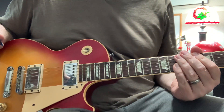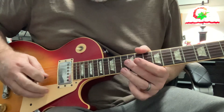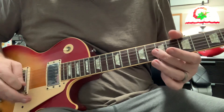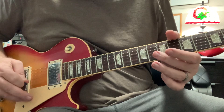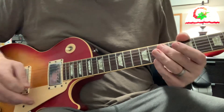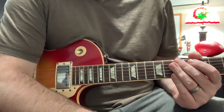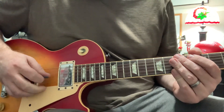Harmonics are used a lot — you know who uses harmonics a lot is the Edge from U2. He does a lot of this. That can be found on their first album, Boy. I think it's called Stories for Boys or something like that, where he does that. So the Edge loves those harmonics.